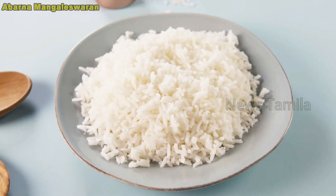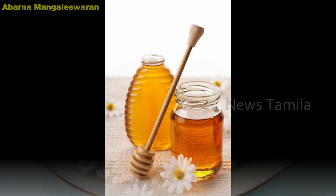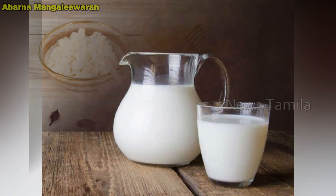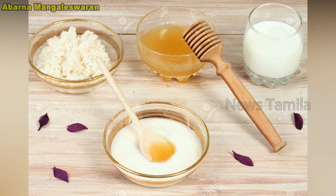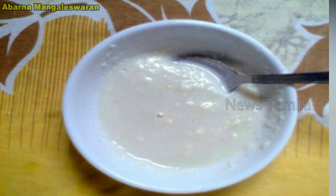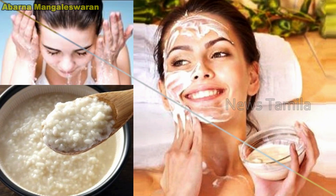A half cup of salt is soft. 2 spoons of salt. 10 ml of salt. In the same way, we will mix it together and put it in a paste.